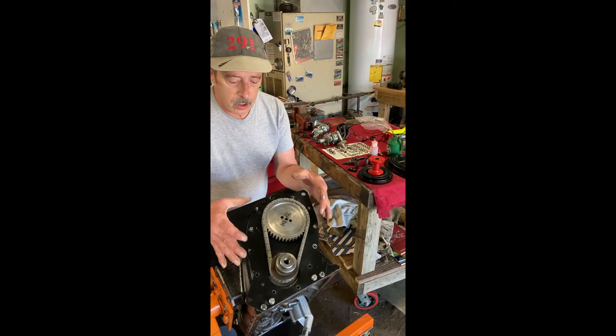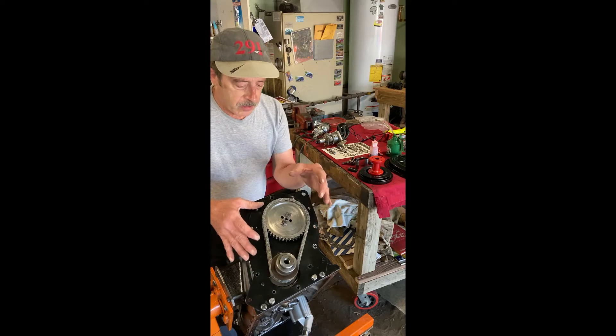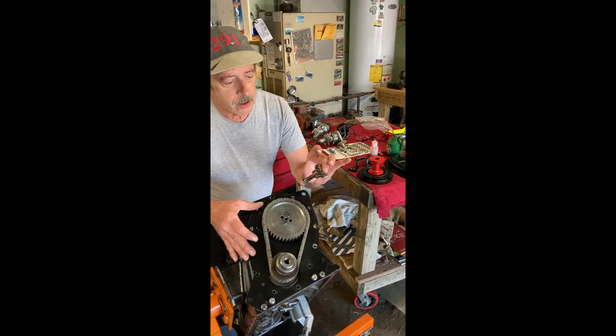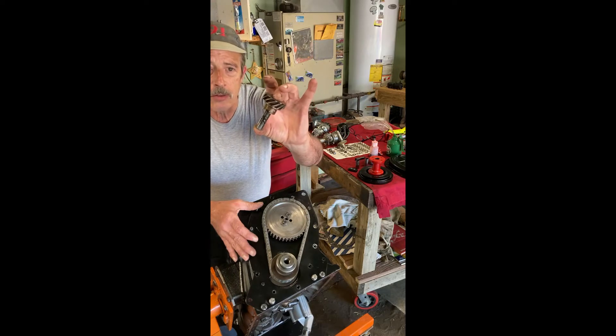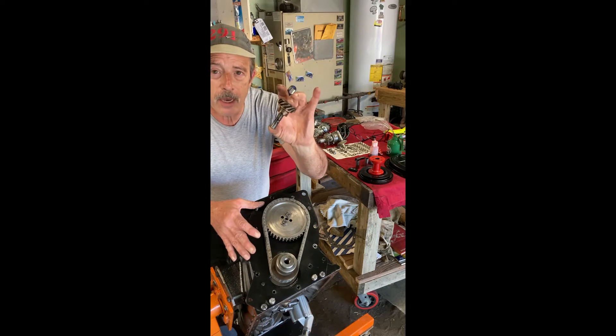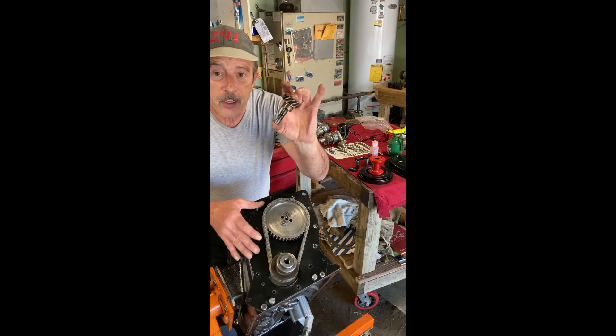Today we're going to install the timing chain cover, the oil pan, and this little gear right here. This is the gear that drives the distributor, and the distributor, the camshaft, and the crank all have to be timed perfectly.